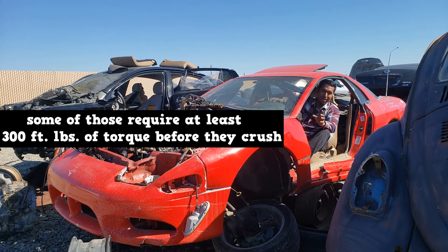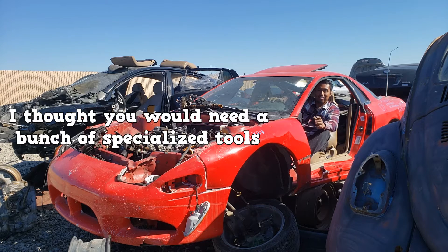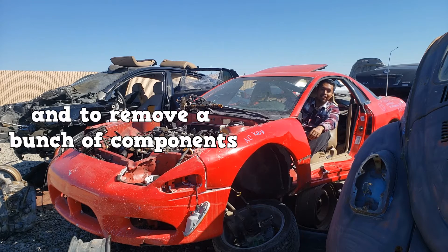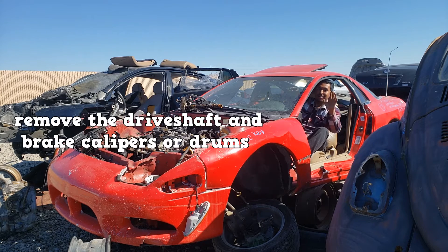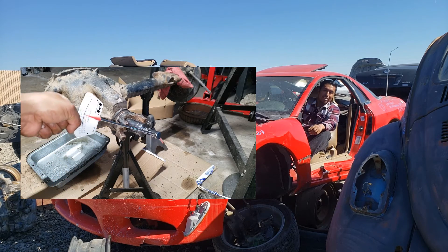Some of those spacers require at least 300 foot-pounds of torque before they crush. Just like with number two, I thought checking pinion bearing preload would require a bunch of specialized tools and removing a bunch of components. Now, that second part — removing a bunch of components — is true, but it's not that bad. You just remove the drive shaft and the brake calipers or drums, and you get your beam-style torque wrench and measure turning effort.